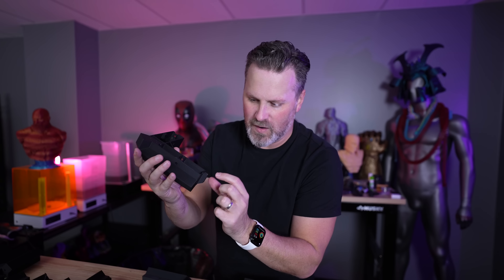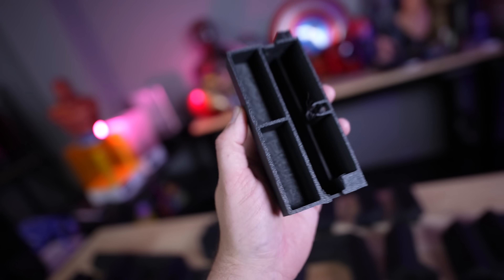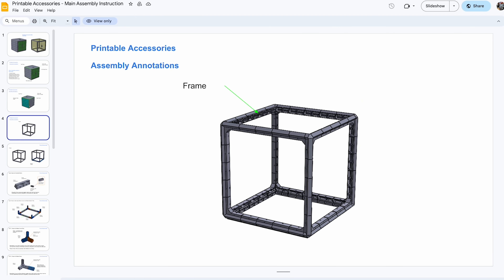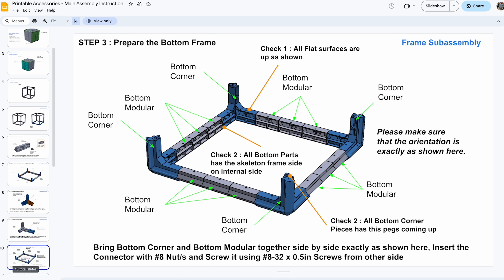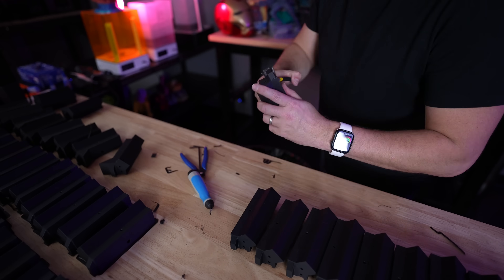Thankfully the cleanup is nice and clean. There is very little in terms of actual supports needed for some of these parts. As an example, there is a large overhang on the inside of one part that you actually don't need to support — if your printer is pretty good at bridging, you won't need any supports there, and it's super clean. There's just a tiny little support on one of the corners. The folks over at Printable Accessories have also made some guides for printing all these different parts with recommendations on what areas to support versus not.